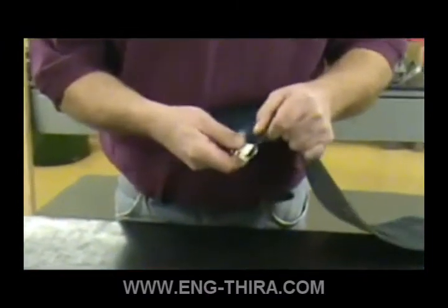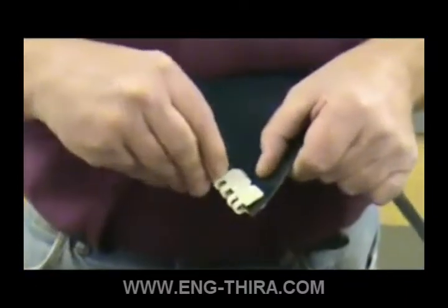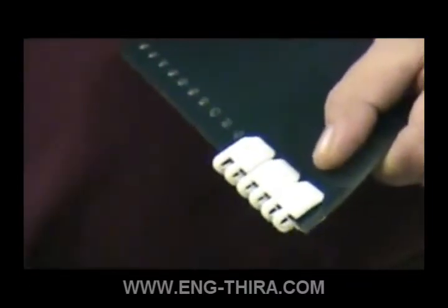Insert the fastener by opening each plate. Insert the rivets so that the smooth side of the fastener is on the top side of the belt, squeezing each plate to make certain the fastener is fully inserted.